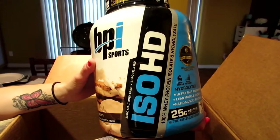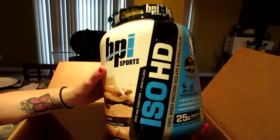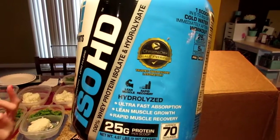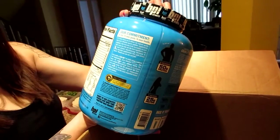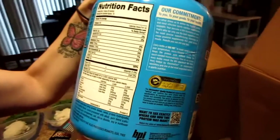I've heard really good things about this one — no fillers and it's supposed to digest really really well. Some protein powders make it really hard to digest and you get constipated, but the HD stands for hydrolyzed, which means it's easier on your system. It's also not just constipation to watch out for — if your body is having problems processing the powder, the protein isn't getting into your muscles. The macros are really good: 25 grams of protein, one gram of sugar, three carbs, one and a half grams of fat, and 130 calories.